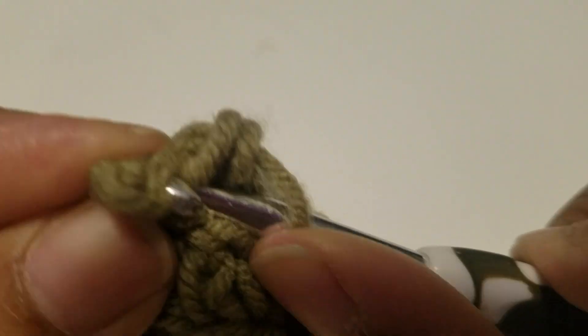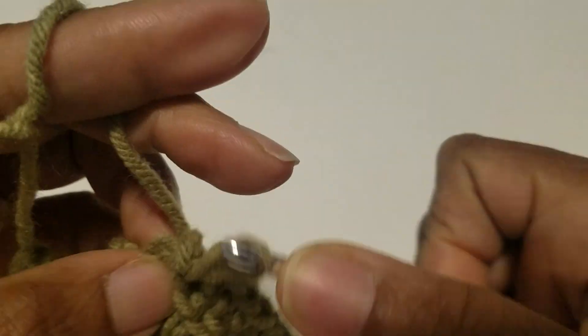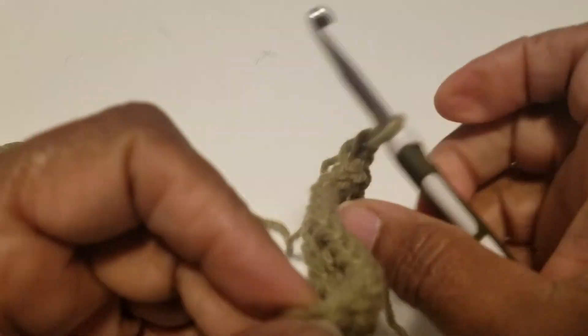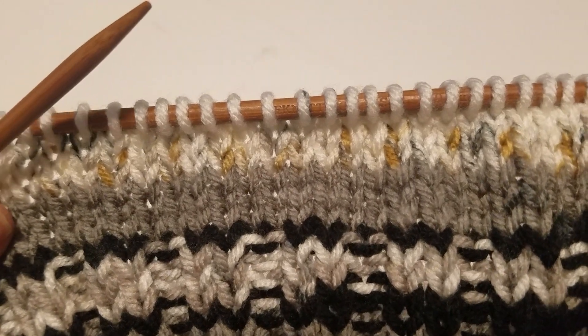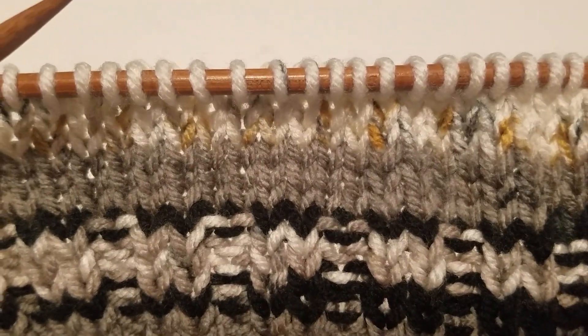We're at the very last stitch, and we're single crocheting. Chain one and turn. See how that looks? That's the back. This is the front. I am working on a knitted project — but see, this is knitted. See how that's knitted? I just wanted to show you how close it looks to a knitted project.